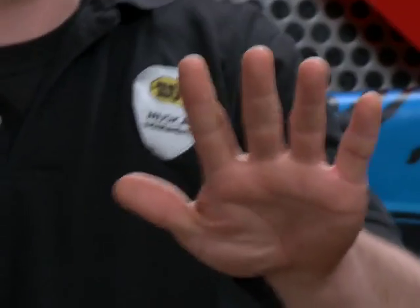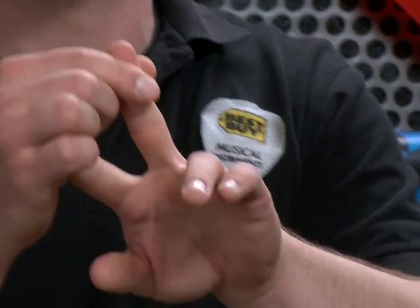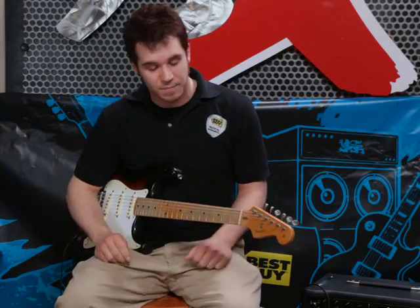What I start off with is using your fingers as guides. Your index finger would be your first finger, your middle finger would be your second finger, your ring finger would be your third, and your pinky would be your fourth. And that's how we're going to reference it as I play your chord.